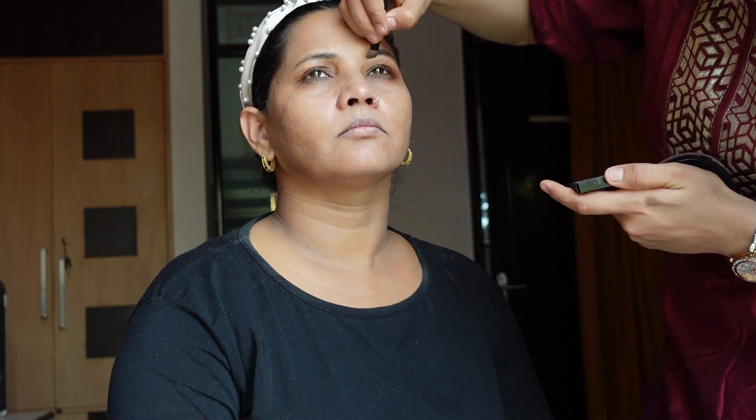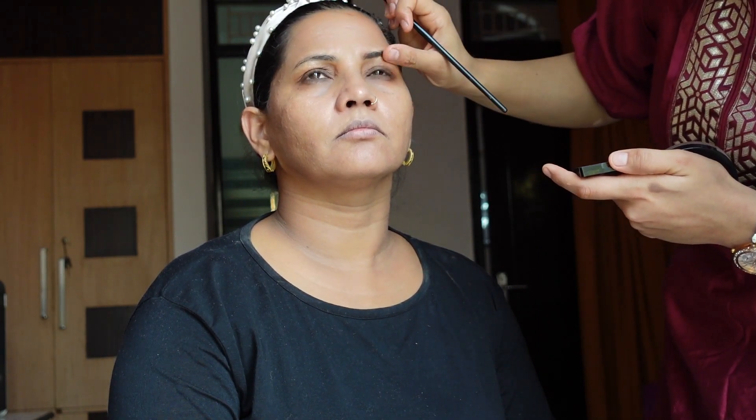You can repeat the same process under the eyes too — it looks good. Instead of harsh lines, dabbing gives a very good, soft look. I also filled in the eyebrows and this gives a neat, beautiful look overall.